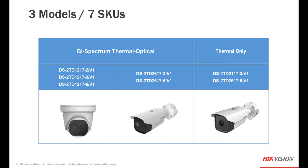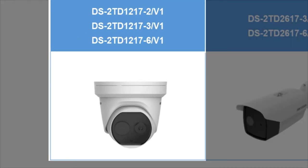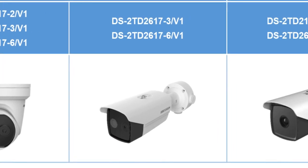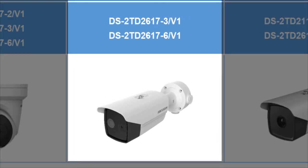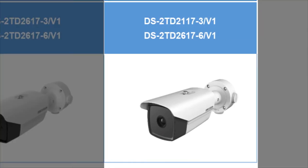As we've seen already there are three different models, but there are actually seven different SKUs. For the bi-spectrum thermal optical models, we'll start with the turret camera — it has three different lens options for the thermal imager: a 2mm, 3mm, or 6mm variant. For the bullet camera, we offer it in both a 3mm and 6mm variant. And for the thermal-only bullet, also 3mm and 6mm.